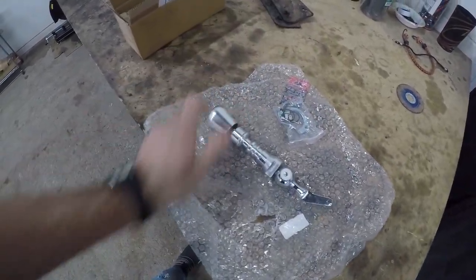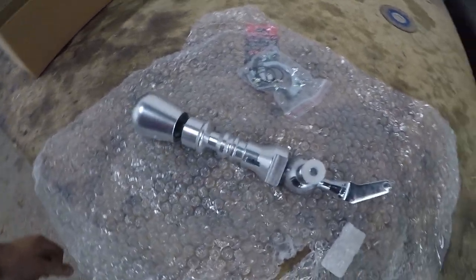I like the shift knob, it looks pretty sweet and it's nice and heavy, so hopefully that will fix my huge throw issue. The first thing I need to do is pull the center console out — just a couple bolts and screws, nothing crazy. I'm going to time-lapse through that. If you're going to install your own short shifter, you should be able to remove the center console yourself, but leave a comment if you have questions.